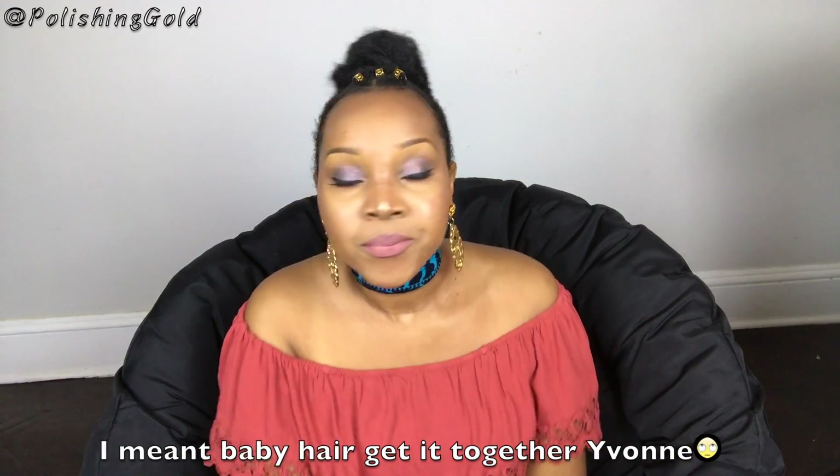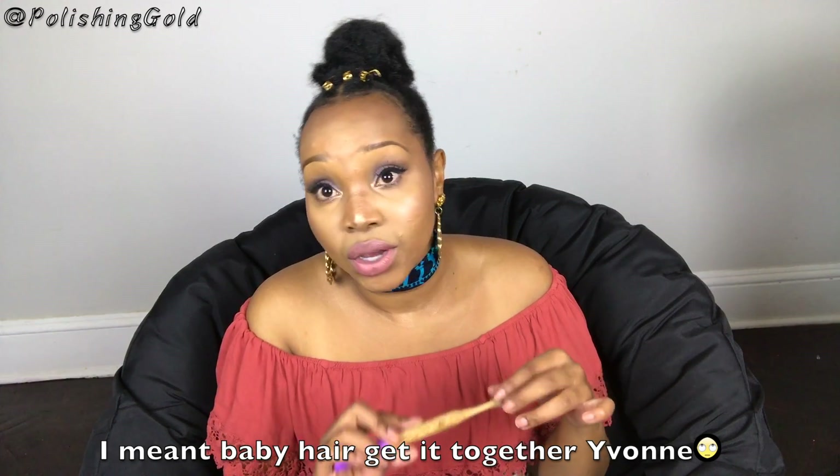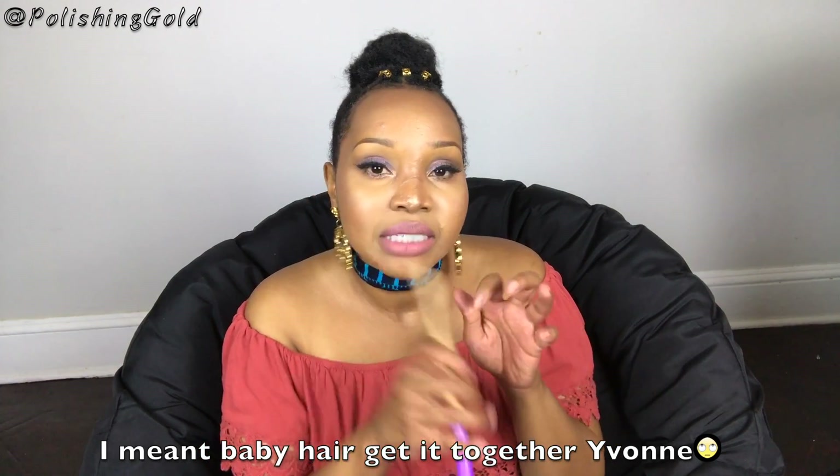I've worked on these for so long — it's just a beautiful edge brush. I wanted to get a brush that was perfect for 4c hair because our curls are a little tighter, so it takes a stronger brush to lay our baby hairs down, but it's also soft enough for any other hair texture. I wanted to make something for everybody that was also good for the environment. I'll be introducing these soon.